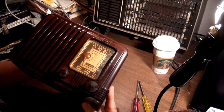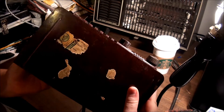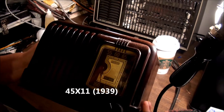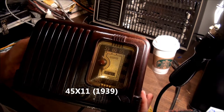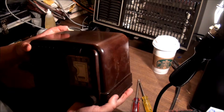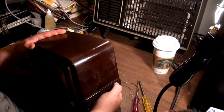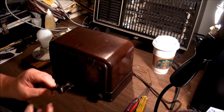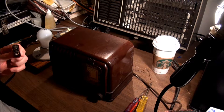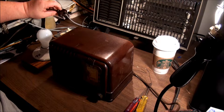This one is a RCA Victor 45-something. Everything is missing, I'll have to look that up later. Some type of — basically I think they're called All-American 5 radios. No back on it, so it's probably getting ready to fry me. Be careful here.